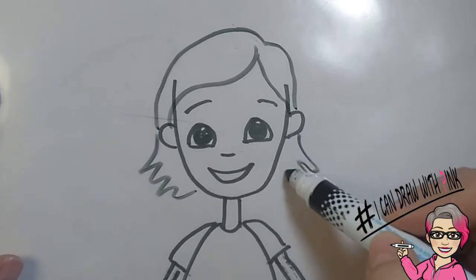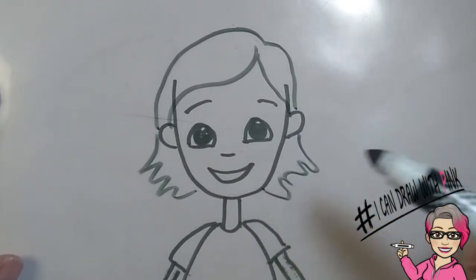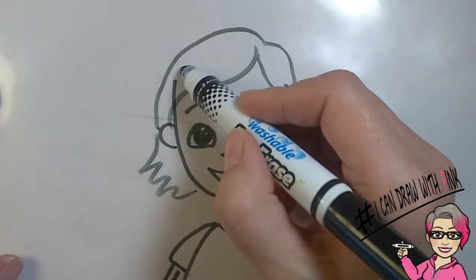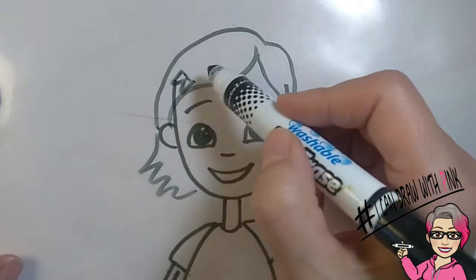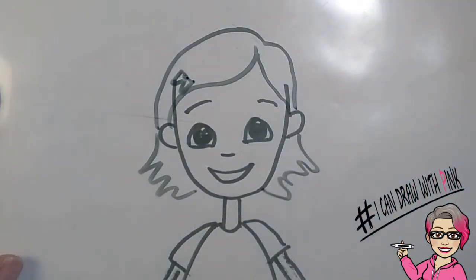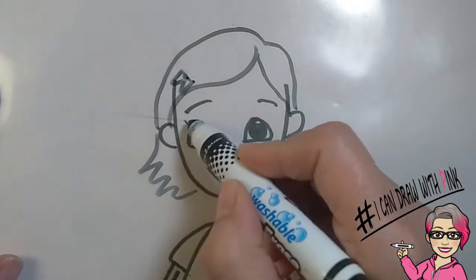Do the same thing on the other side of the face from the other ear. Then add a little clip to make it adorable — you can always add more accessories if you want. It looks super cute. Don't forget those eyelashes!